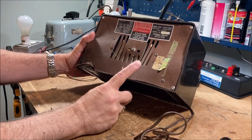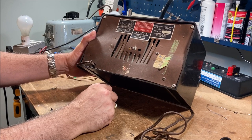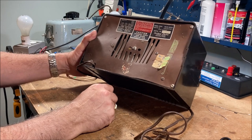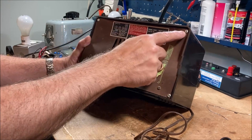You see that the back is warped, and that happened to another one that I have, which actually damaged the loop antenna back there. So hopefully this one is OK. Interestingly enough, it looks like these are all the original screws.